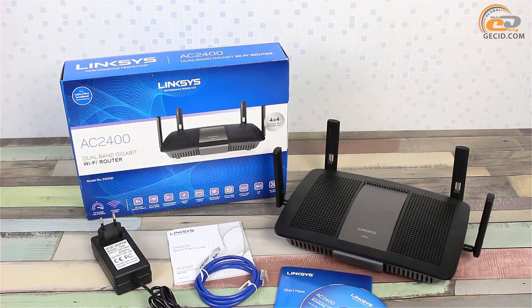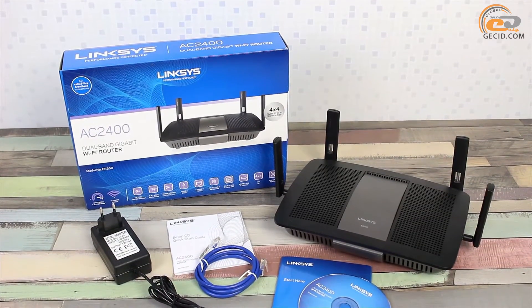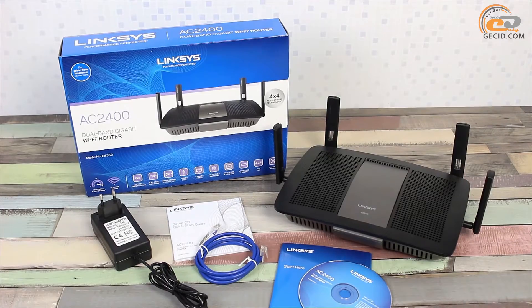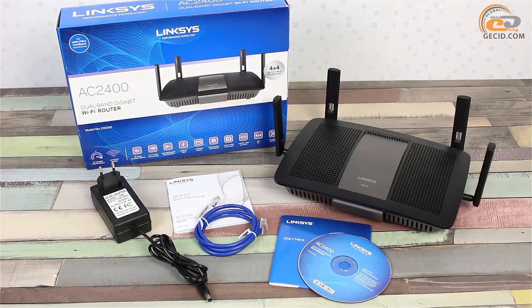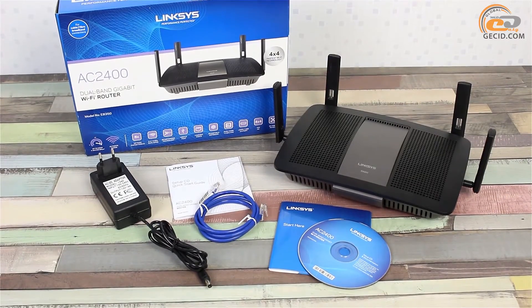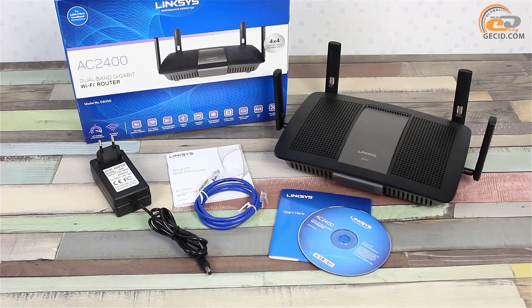The supply set of the new model doesn't differ from any other wireless router. It includes a power supply unit, a set of external antennas, a CD-ROM with informational materials, an Ethernet cable, and a quick setup guide.